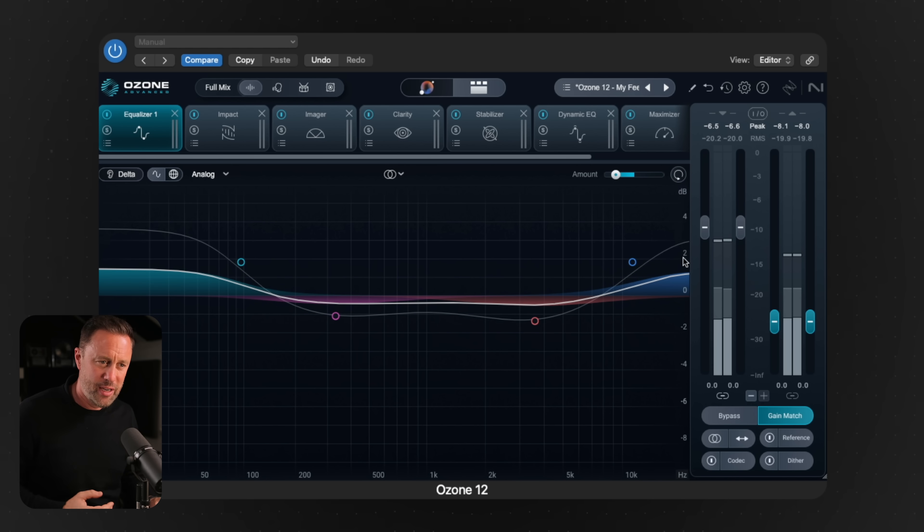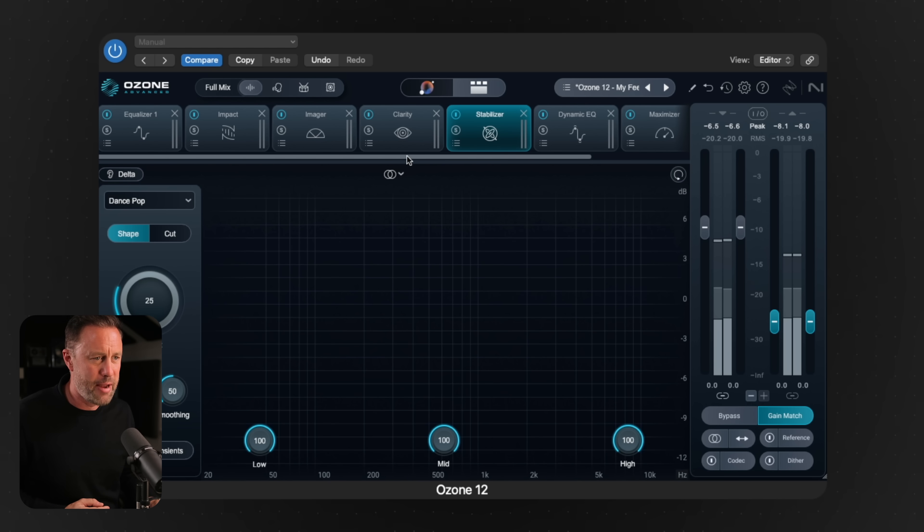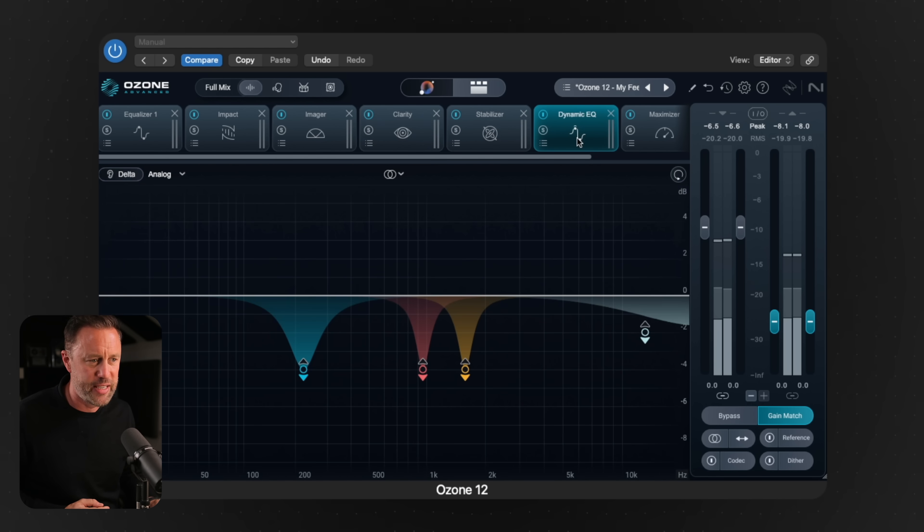I don't want to be seeing stuff adding like two or three dB — it's far too much at mastering. It needs to be much more subtle than that. The stabilizer in there is probably fine. I didn't really turn them on and off but the sound was sounding all right, so I'm quite happy with that.